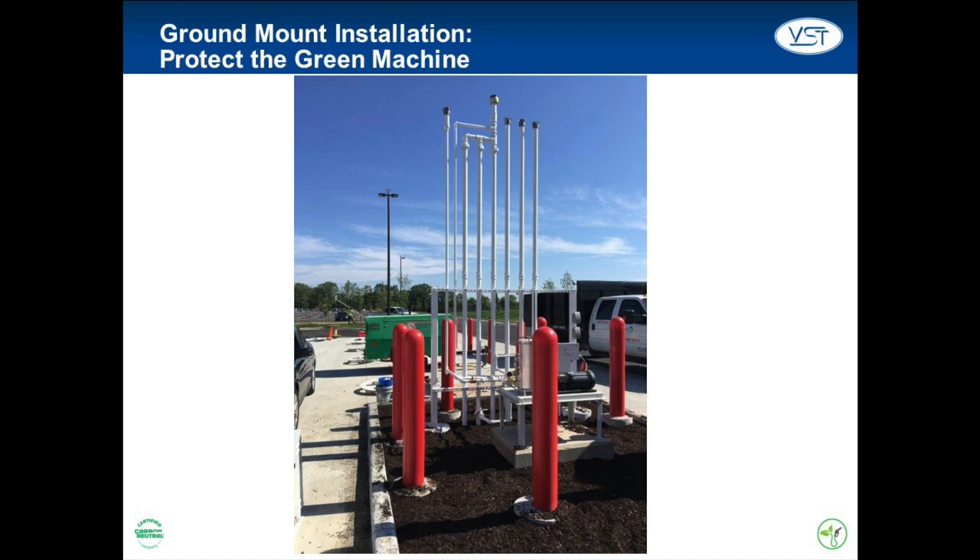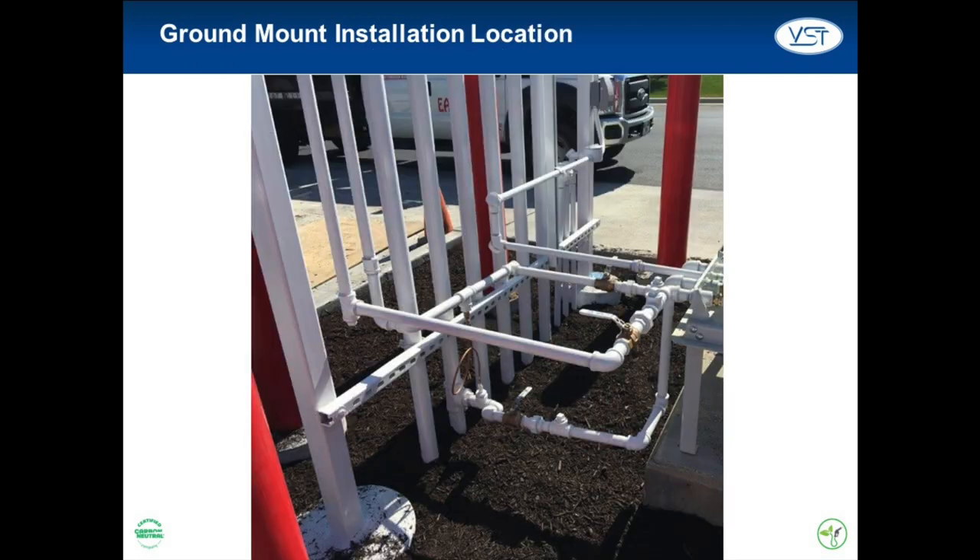The Green Machine must be protected from damage. Install bollards or other suitable method to protect the Green Machine. VST recommends a clear 18-inch perimeter around the Green Machine for maintenance and testing. The Green Machine must be located within 100 feet of the vent risers. To minimize installation cost and maximize operating efficiency, locate the Green Machine as close to the existing vent risers as possible.